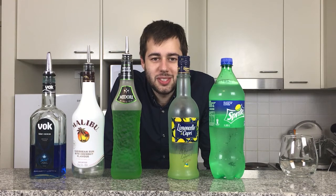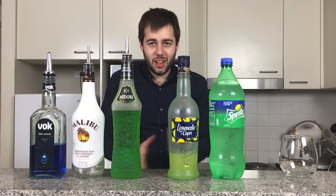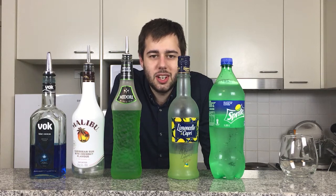Hi guys, and welcome back to another episode of Andrew's Boozy Concoctions. Today I'm going to be doing the Green Melon and Lemon Grinder.